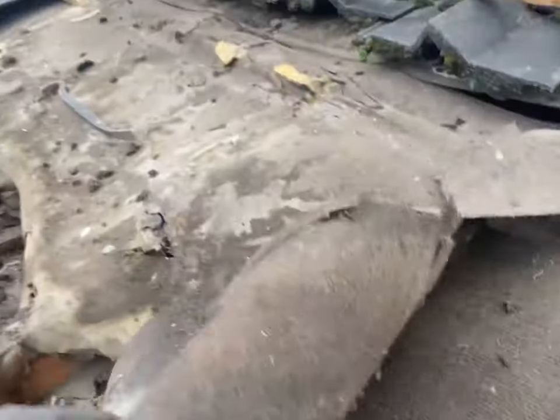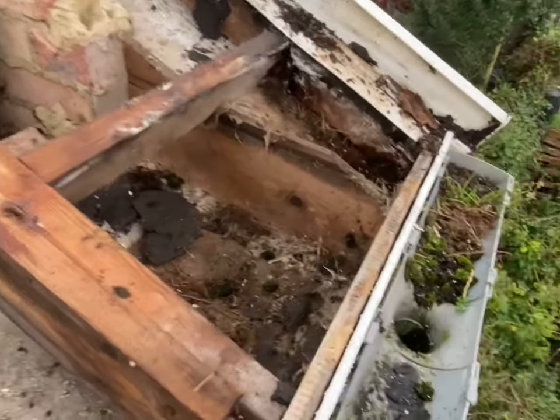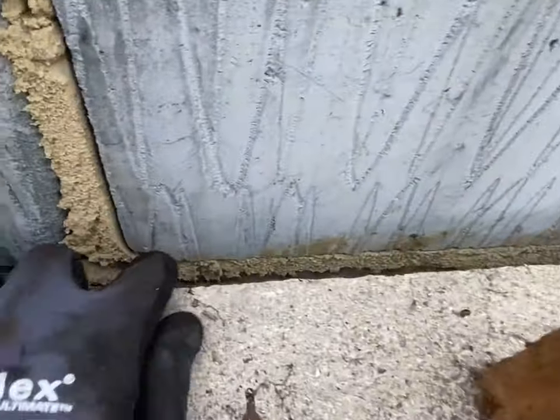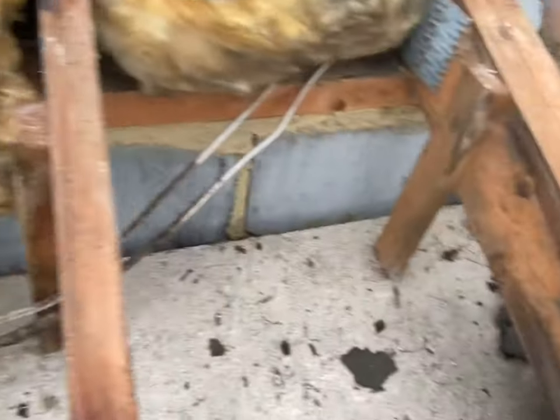Just removing the old felt now. The issue was water is obviously tracking down onto the soffit, running along and dropping straight down into the cavity for the building - so it's not ideal. Probably could have done with a bit of insulation in there on that top, but we haven't got any so we're just going to carry on. Might put a bit of felt in there actually, just to stop it going again.